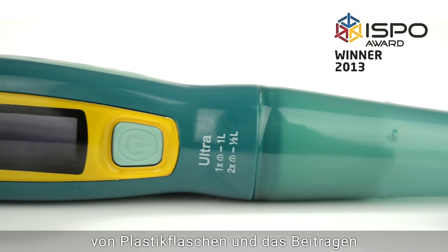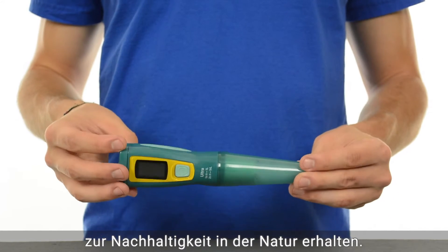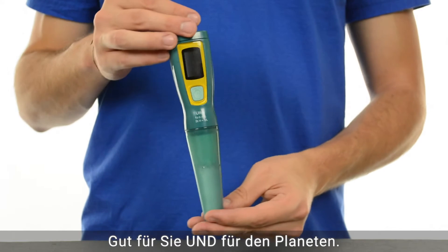Ultra received an ISPO award for reducing disposable plastic water bottles and contributing to sustainability in the outdoors. Good for you, and good for the planet.